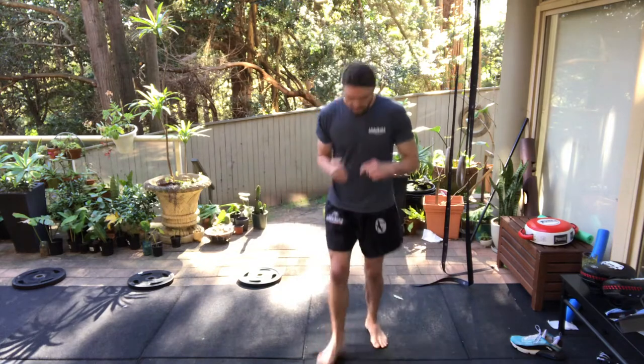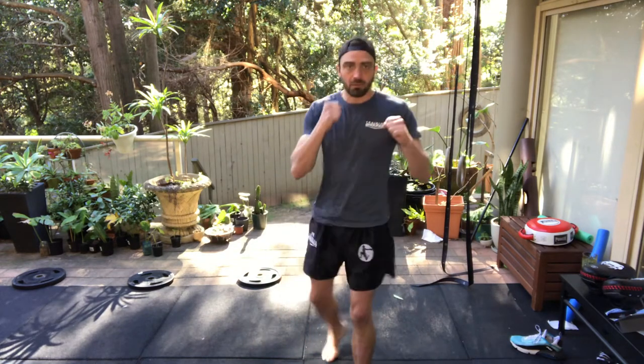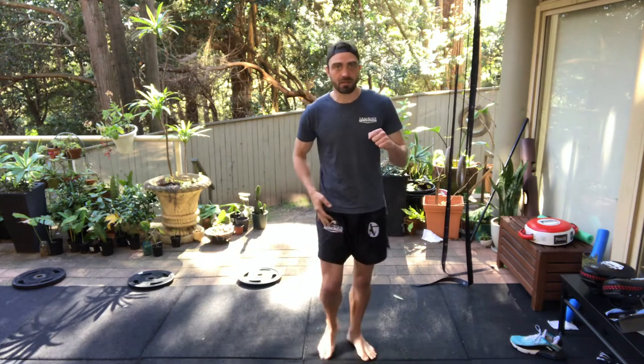Now we're going to do the same footwork but with a knee instead. Throw the knee up at 45 degrees, put your hips forward, then take three steps in between to switch stances. Knee, put it back where it was, step, step, knee — step, step, step, knee.